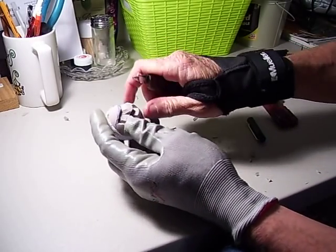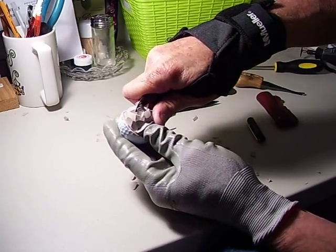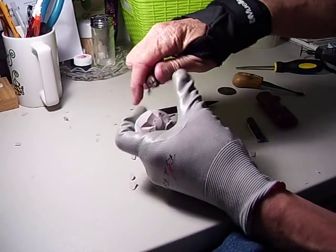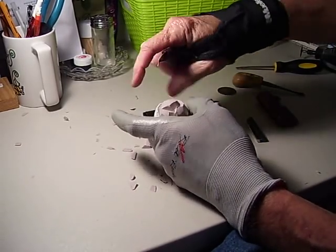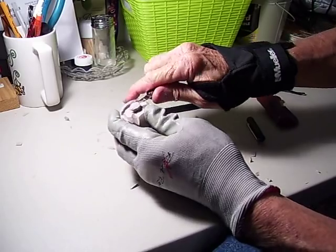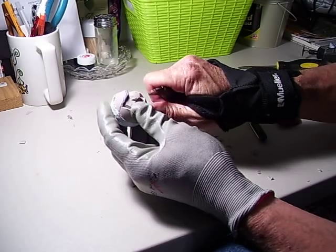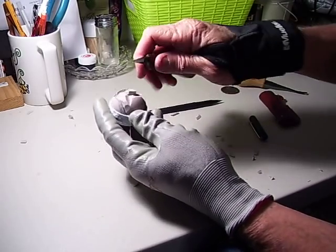Cut that rubber away, come up on that nose, make deep cuts. Do the same thing here to get that nose to stand out — just like a regular face. Take a little bit more rubber out from there, just like I taught you to normally do a face. There are our little age lines right underneath the nose — you just draw them and do some deep cuts in there.